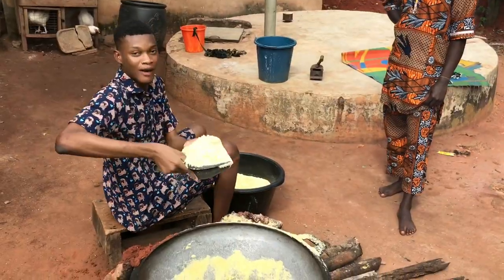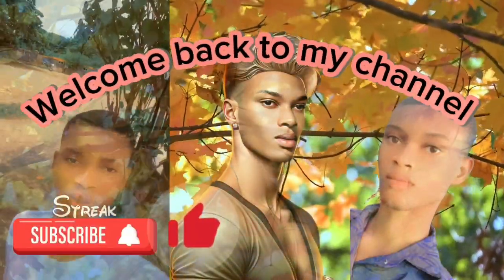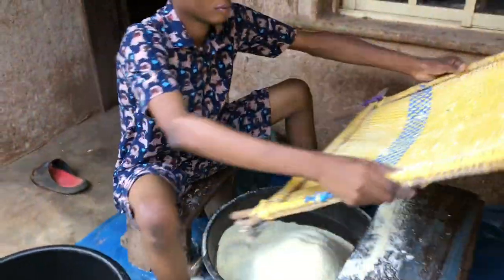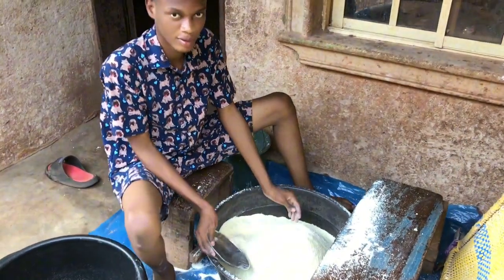Welcome back to my channel. After shifting the Garri, this is the result it's going to give you. The Garri will be very, very smooth.